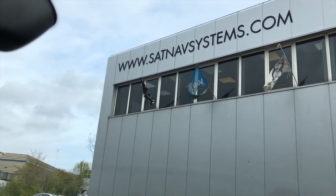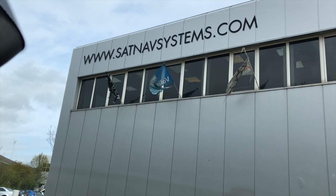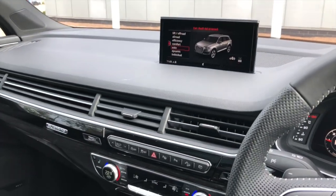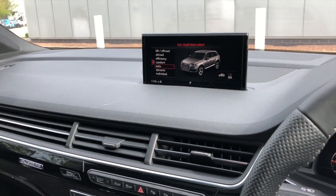Hello, Adam here from SatNav Systems. What I want to show you today is the area view, or as they call it, the 360 camera system.